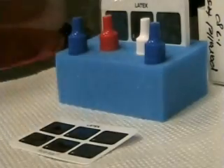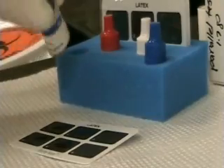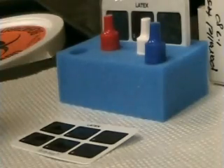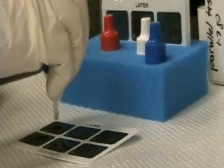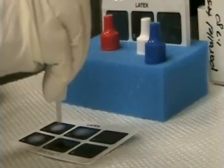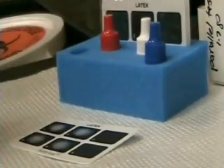Next, gently re-suspend your latex coated particles. Place one drop in each reaction square. The reagent is a suspension of polystyrene latex particles of uniform size coated with human IgG. The latex particles allow for a visual observation of the antigen-antibody reaction.